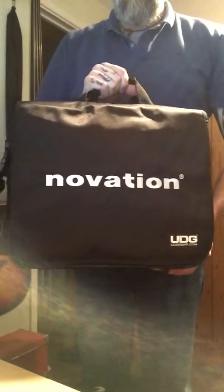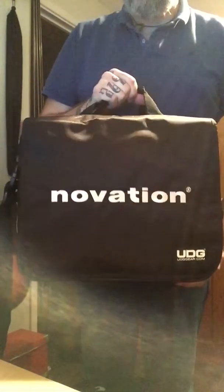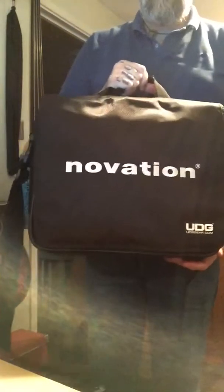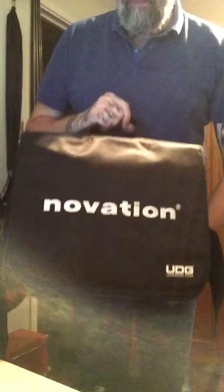Hi, so I said I'd do a quick review — obviously it's all backwards but that does say Novation for those of you that can't read backwards — a quick review of the Novation UDG, well it's effectively a laptop bag, but you'll see what I mean.